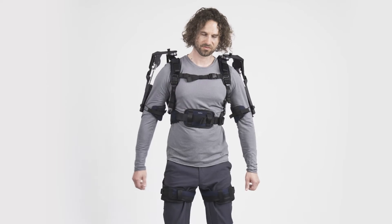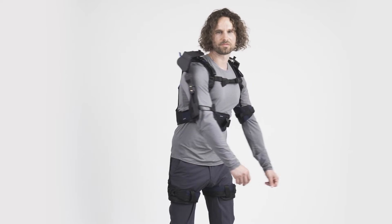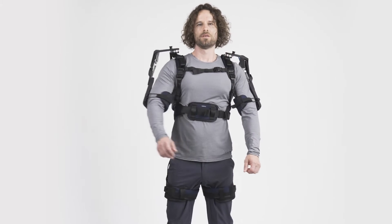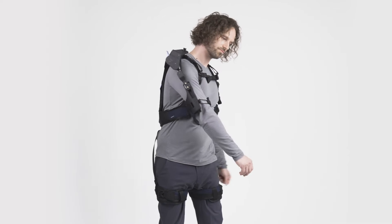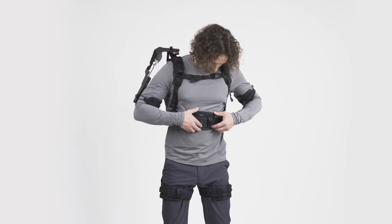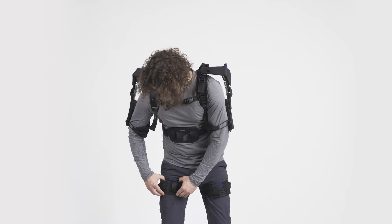Once you wear the OmniSuit, it is time to test the exoskeleton and to adjust the fit for optimal comfort. Move your arms around, rotate your upper body, and inhale deeply. Check that the suit is well connected to your legs, upper body, and arms, and is comfortable to wear.